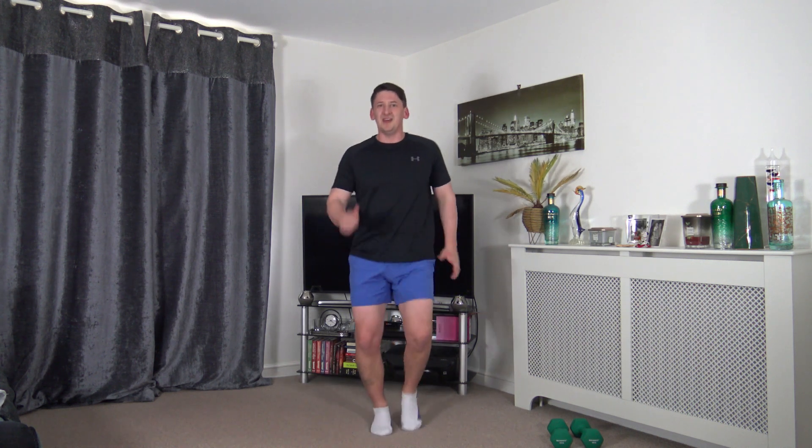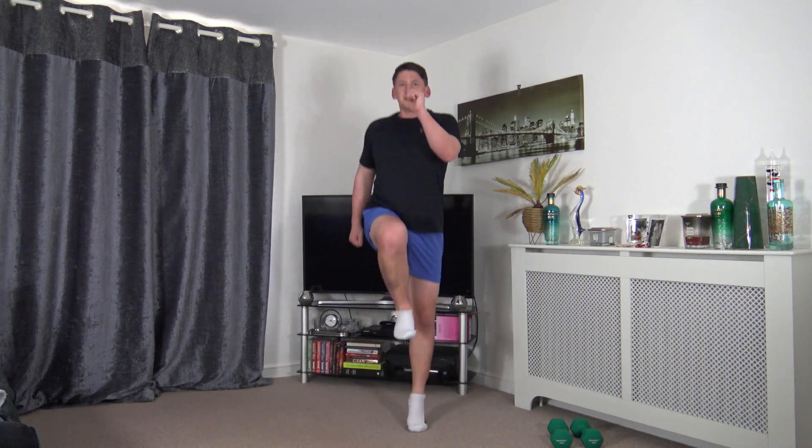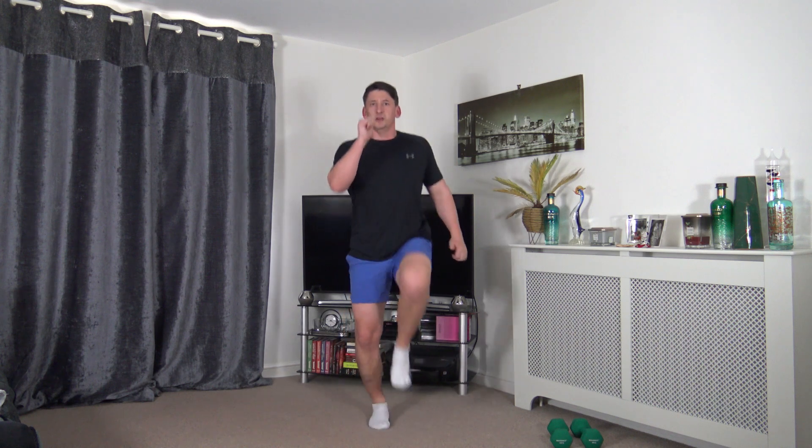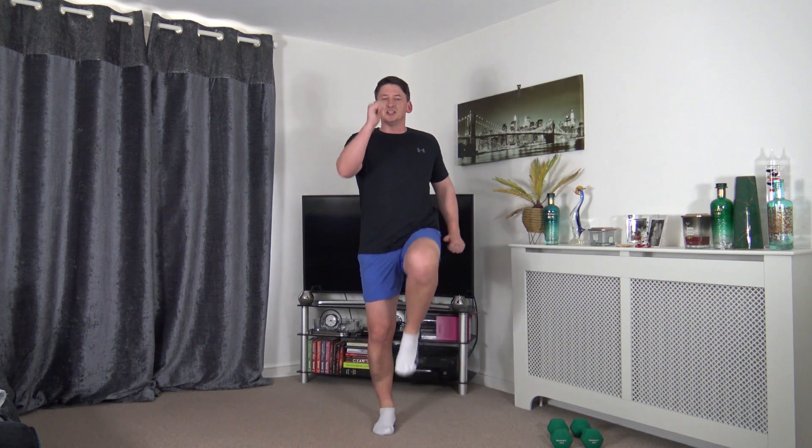Pop the weights down. Skip to high knee - land nicely and lightly. If you don't want to jump, low impact: lift the knee from the core. Nice and light on the knees, nice light landing, pump those arms through, looking forwards. Landing with soft knees, strong core, shoulders back, chest out.